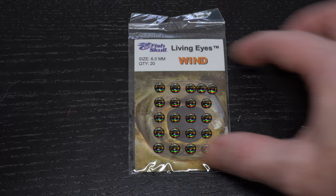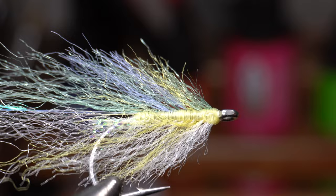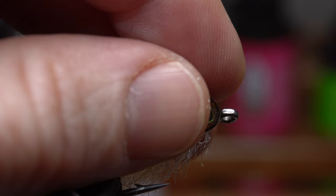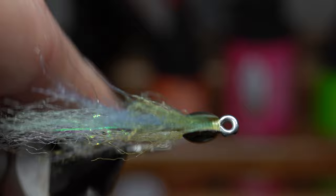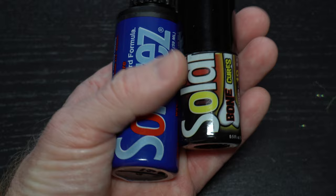Now it's time to add eyes. I'm going to use these living eyes in 6mm size in the wind color. Pull two off and place in your hand to get them ready. We will also need some gel type super glue. Place a dot of glue on both sides of the whip finish, then place the eyes on so they are even on both sides and the front of the eyes are jammed up behind the hook eye. Take the fly out of the vise to check if the eyes are angled properly — if not, adjust until you're happy with the placement. To secure the eyes even more, we will use the Solar Res resin.